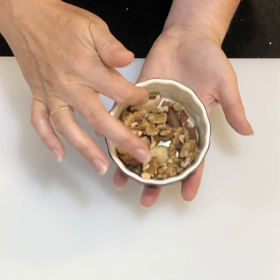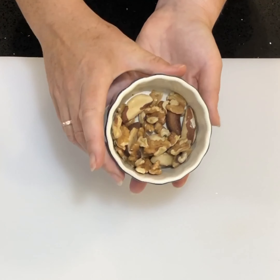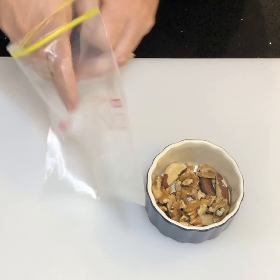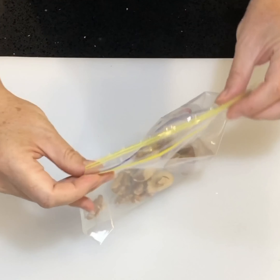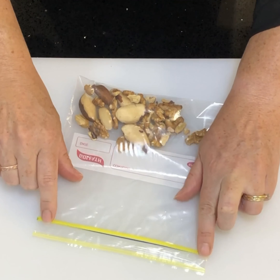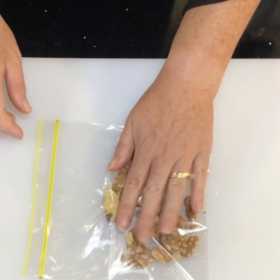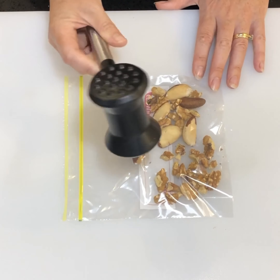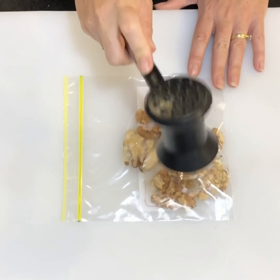Next we're going to prepare our nuts. For this mix we're going to be using just a small amount of Brazil nuts and walnuts, because these are really low in carbs. We don't want them really fine — just roughly chopped. Grab a sealed bag, pop the nuts in, try to keep air out, then find a meat mallet and use the flat side to just bash them a little bit to break them up. You want to keep some crunch for when you're eating the cake.